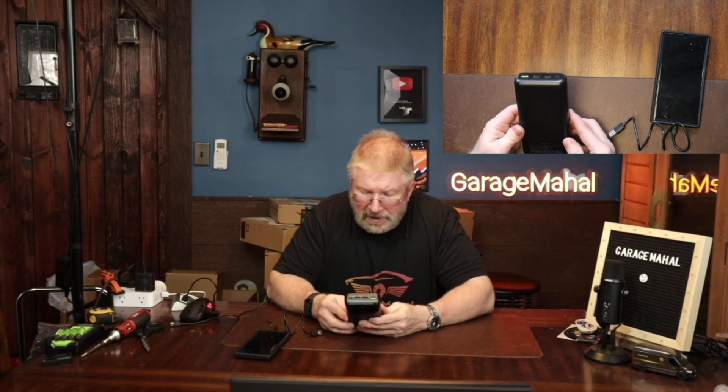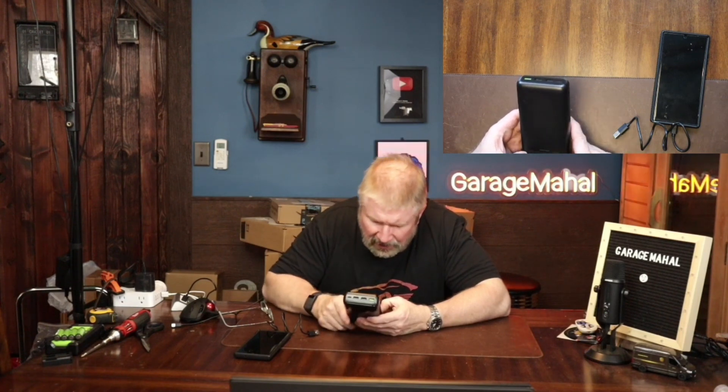That is a very thick power bank. I love that it's got a digital display so you know exactly how much you have left in there. Let me take my glasses off so I can see the small fine print on here. Input is five volts, three amps. Output USB one: five volts, three amps. USB two: five volts, three amps. USB three: five volts, three amps. And then your output Type-C, if you were charging from this to a Type-C, you're looking at five volts, three amps.